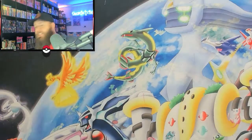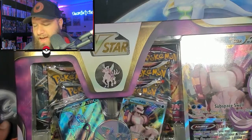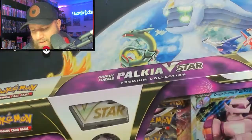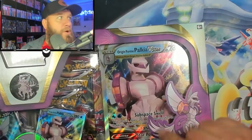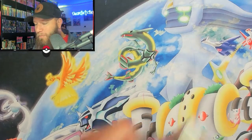Let's get started. Let's open up this Palkia box. So this box just came out. It does have a full art Palkia. I think these are both promo cards — they are both promo cards. We got a full art, and then we have a V-Star, and then we got the Jumbo card, because I like my Jumbo cards. Let's crack it open. We got a pin and everything!